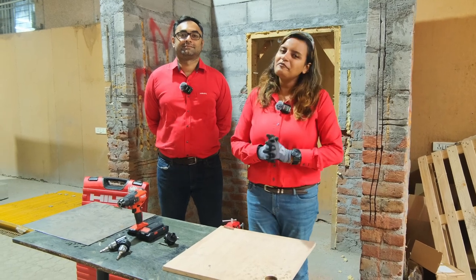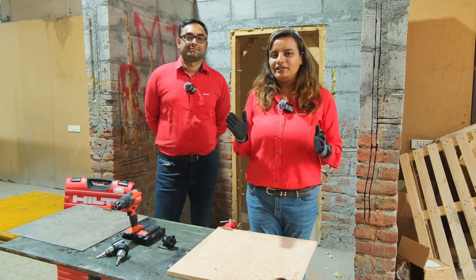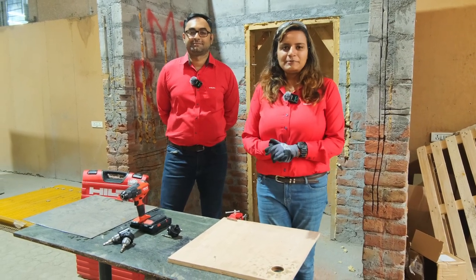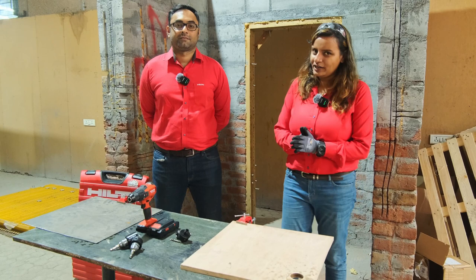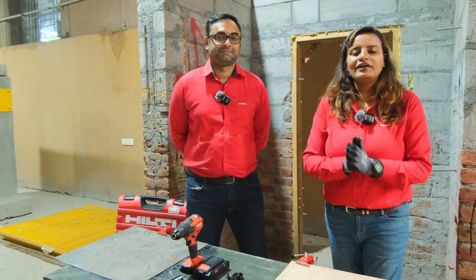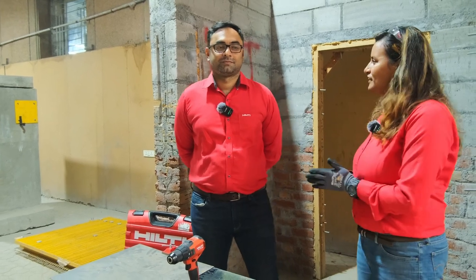Hello and Namaste India. I am Anwesha Goswami, your Digital Account Manager, and I am back with a brand new episode of Hilti Live. As you saw in the teaser episode, we were talking about our inserts and as you can see, we have a guest today. Please welcome Vivek Krishnan, who is working as the Product Manager for Inserts with Hilti India.